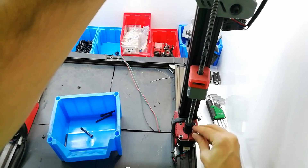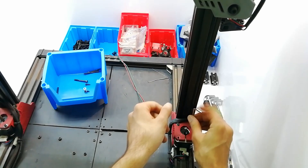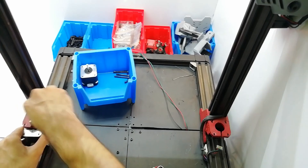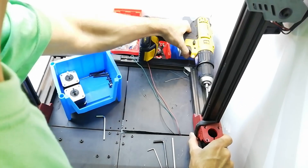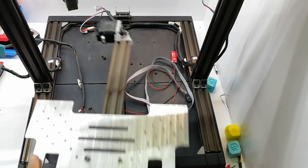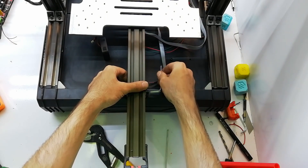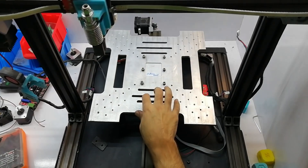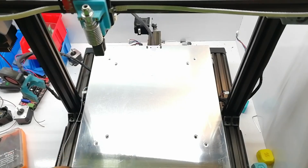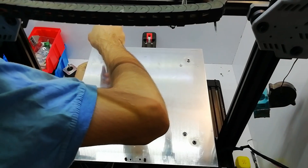Let's open the ports of the Z-axis and fix the Neo system. The Y-axis system is now completely finished, and in the next part we will complete it and test the Z-build system.